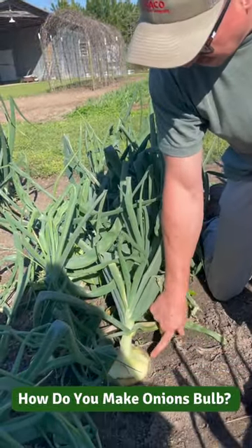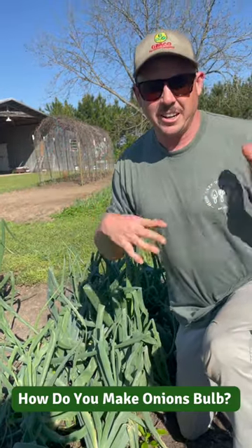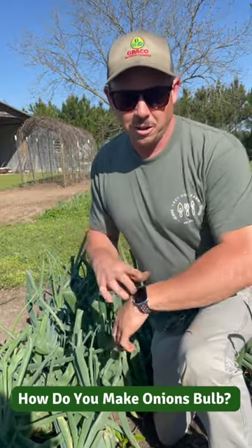Got a nice big onion here, bigger than a softball. You can't make onions bulb — as the days get longer in your area, they'll start to bulb. Just make sure you plant the right type for your area, whether that be short day, intermediate day, or long day.